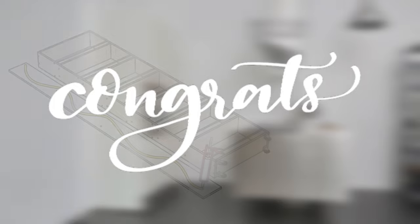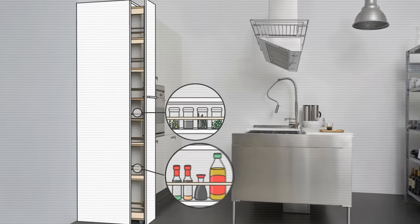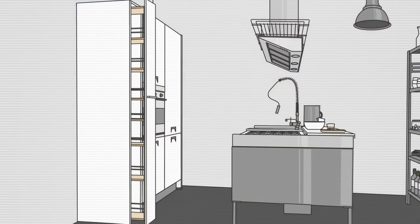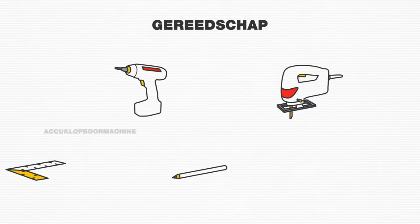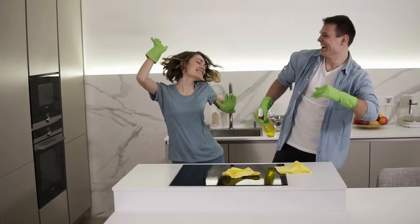Congratulations! Your DIY apothecary cabinet is complete — a marvel of kitchen organization and a testament to your craftsmanship. Enjoy the fruits of your labor. And remember, laughter is the best medicine, but a clutter-free kitchen is a close second.